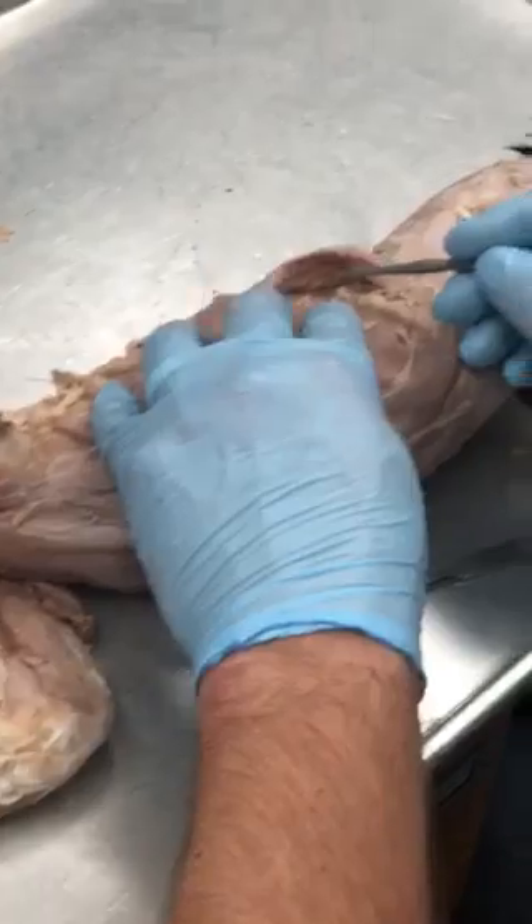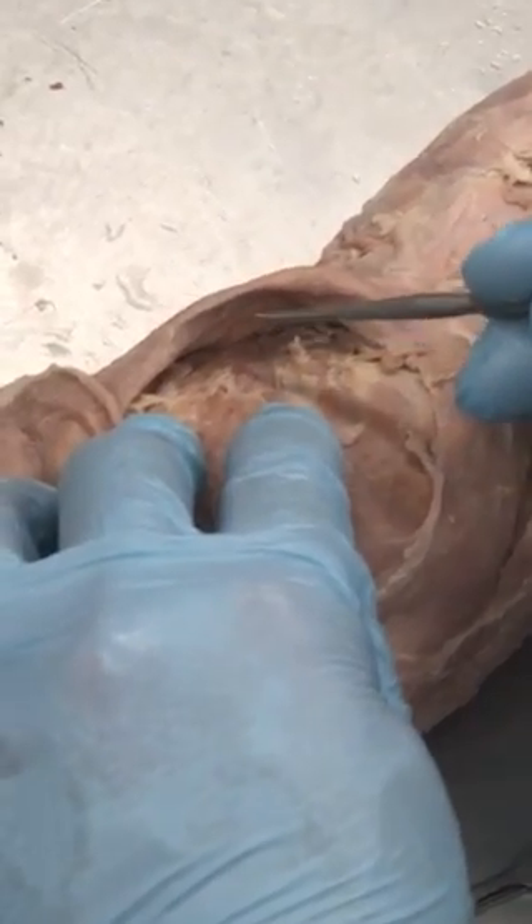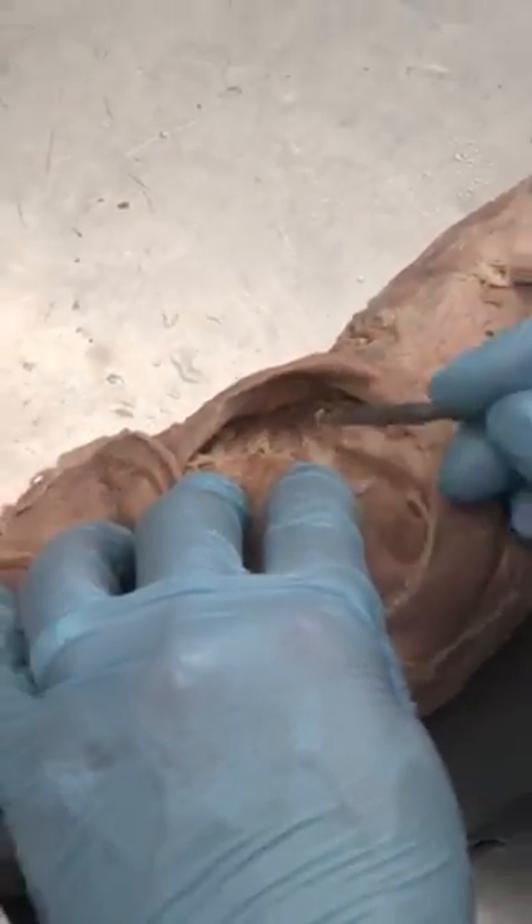And over here on the side, these guys right here, they kind of fall along with the rib cage here — that's the serratus ventralis.